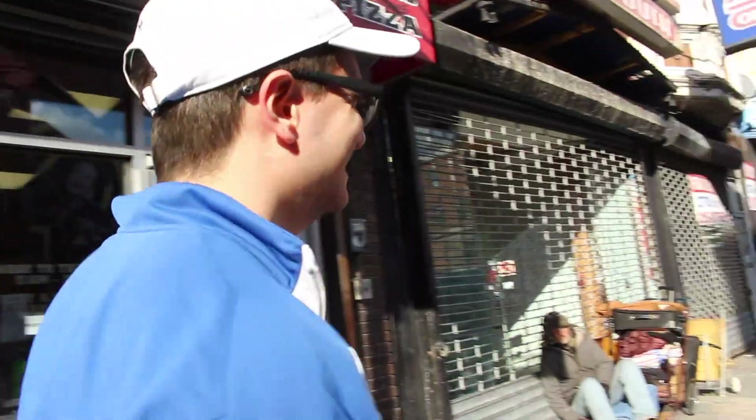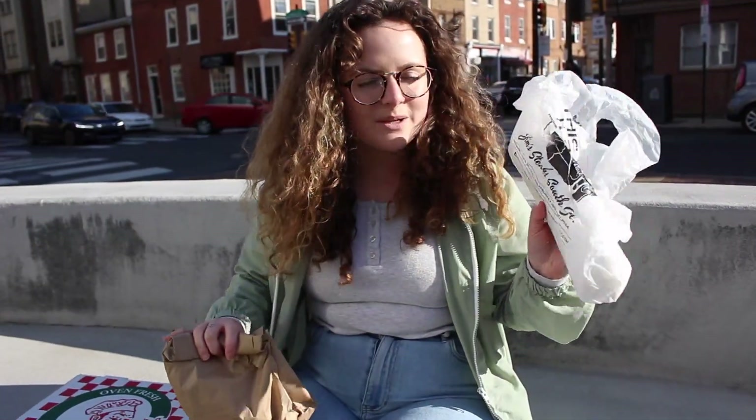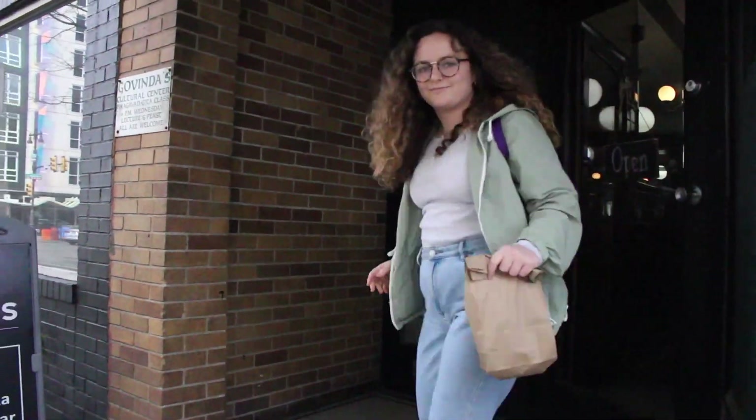We got our pizza. Dave got a cheesesteak from Jim's and I got a vegetarian cheesesteak, and now we are ready to build our Philly Taco.